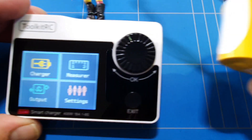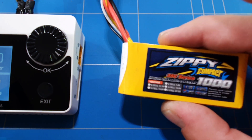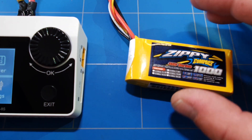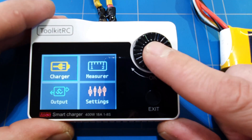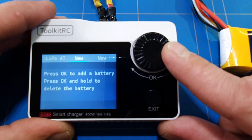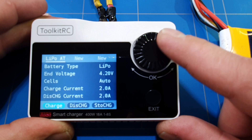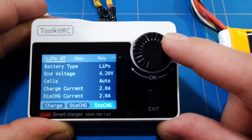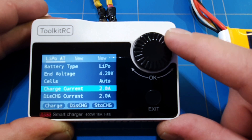To test this little charger, I have a 1000 mAh 3-cell battery that has been fully discharged. I want to measure how fast it will charge at the fastest rate, see how much of those 400 watts we can use, and how fast it works. In the charger menu, you press the run knob — it has two functions — then you can go around and preset settings for charge, discharge, storage charge, and adjust the current charge settings.